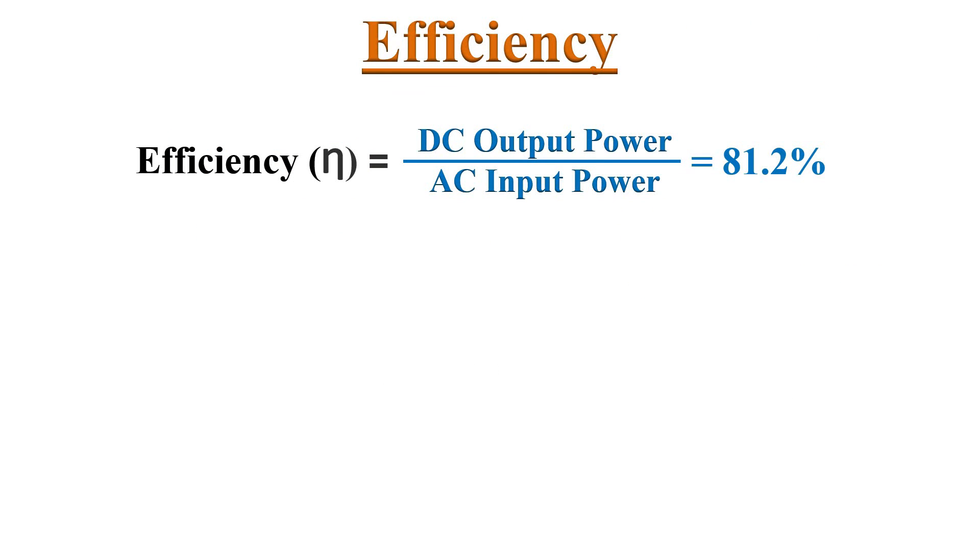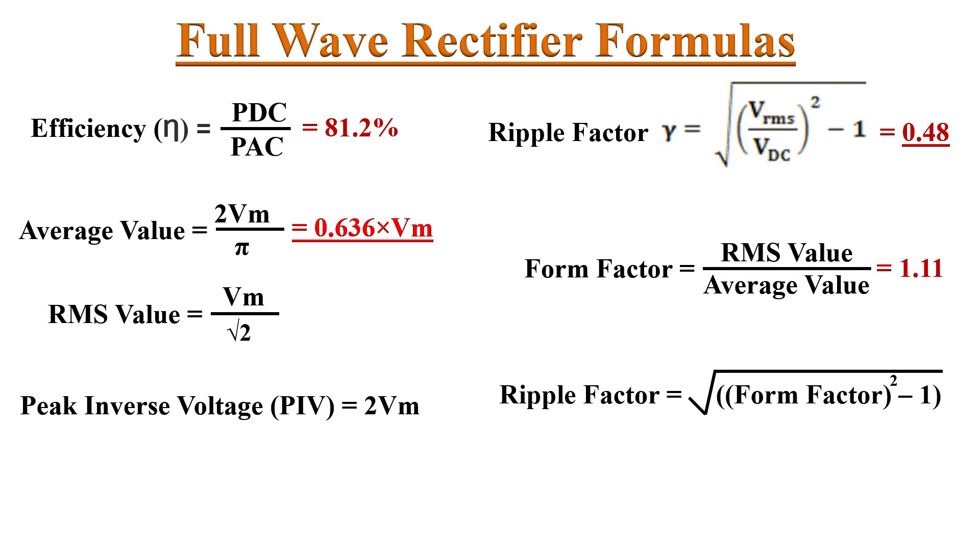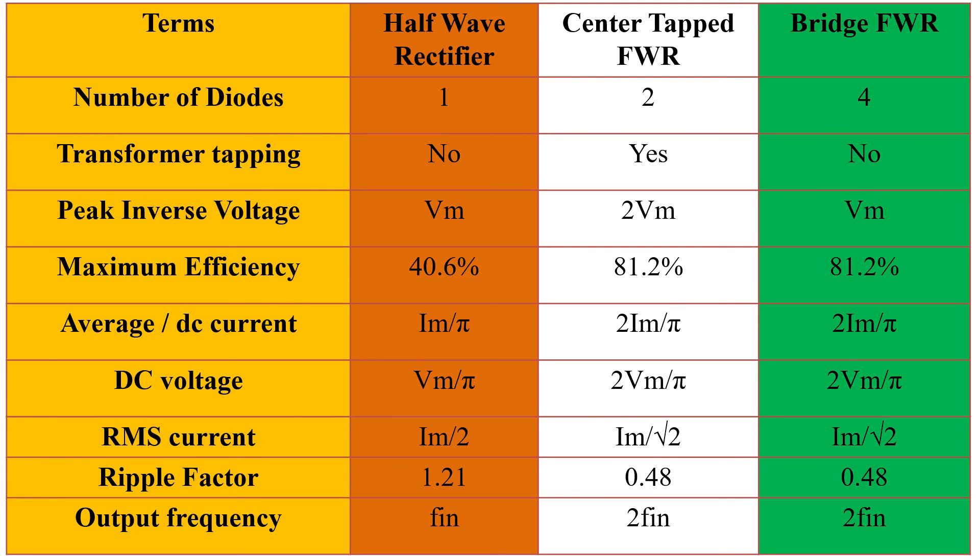Next parameter: efficiency. Efficiency defines how well AC power is converted into DC output power. The efficiency of the Full Wave Rectifier is 81.2%. Recall the Half-Wave Rectifier's efficiency — that is 40.6%. Therefore, a Full Wave Rectifier is twice as effective as a Half-Wave Rectifier. I have summarized the different parameters discussed for the Full Wave Rectifier; we will derive all expressions in another video. This table shows a comparison between the Half-Wave Rectifier, Center Tap Full Wave Rectifier, and Full Wave Bridge Rectifier parameter values.